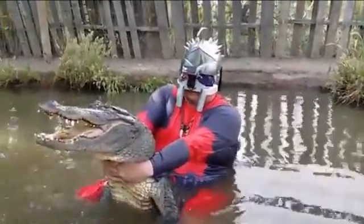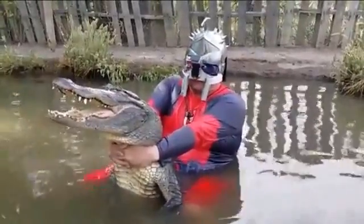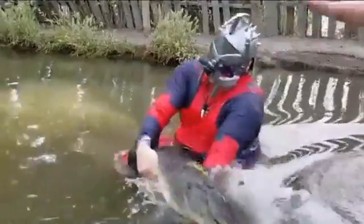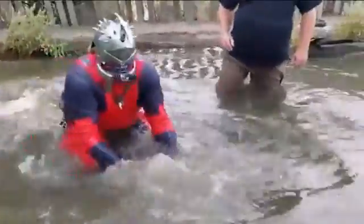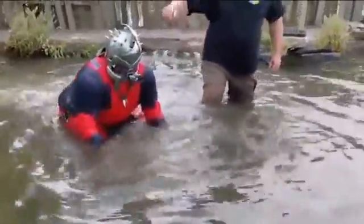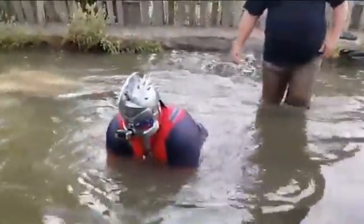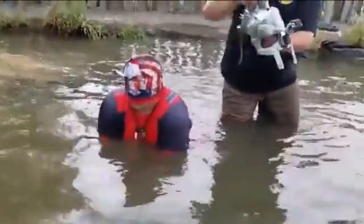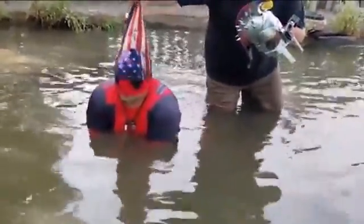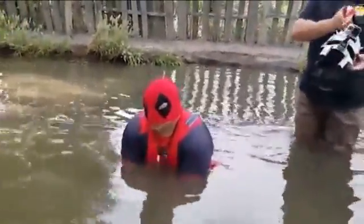Alright guys, I'm gonna take the blindfold off. I'm gonna put him in the ground and then you can take it off. Can you see out of there now? Yeah, I can see now.